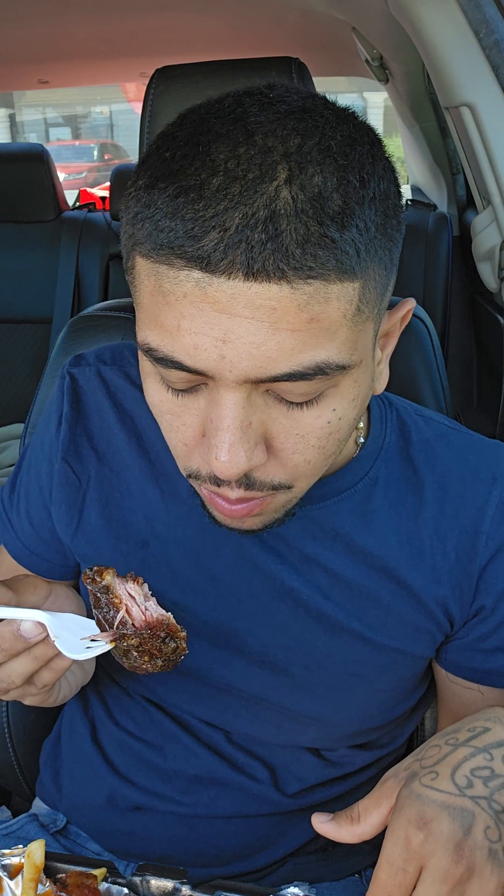Fries are good too. All right, let's try out this piece. Man, that was tender. And the outside was not chewy at all — I think it was just that first piece that I got.